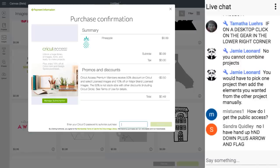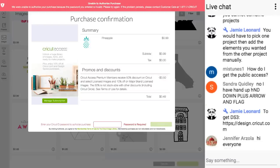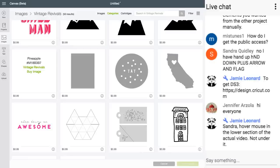I'm going to put my password in to authorize this. It says unable to purchase — that's because my billing information in there is old. I don't normally purchase through Design Space and the information that's in there is really old, so I'd have to update it — and I'm not doing that in a video.